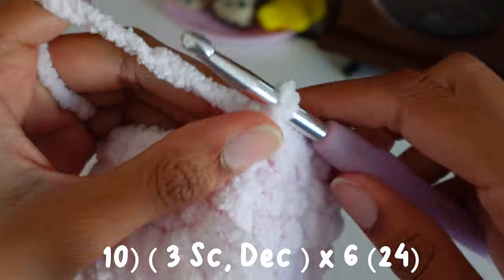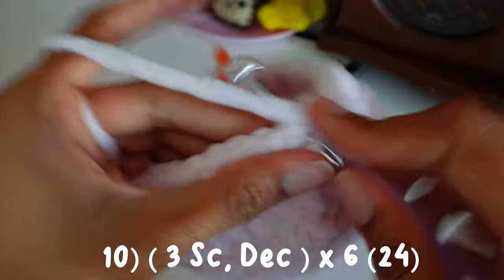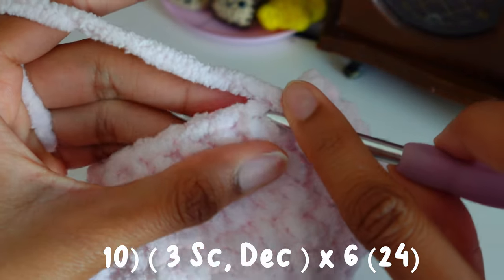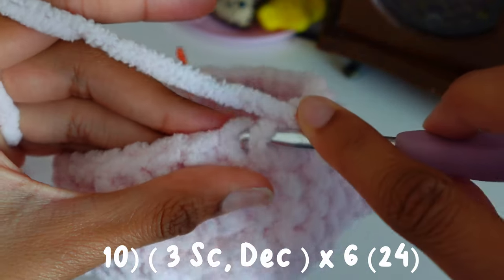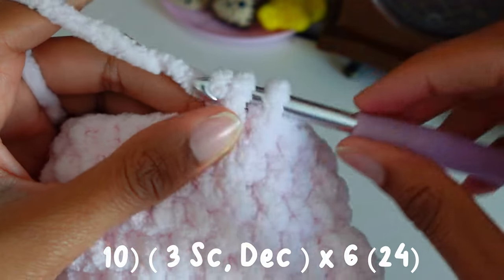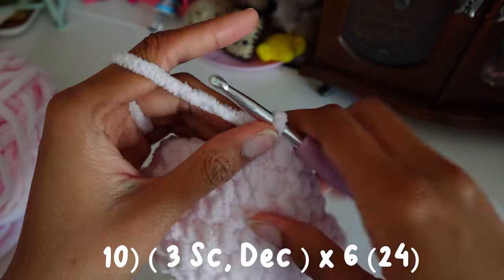I'll show you guys that again if you don't understand: one, two, three, and then invisible decrease — front loop of next stitch, front loop of the other next stitch. And then we're going to repeat that all around.